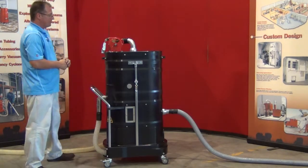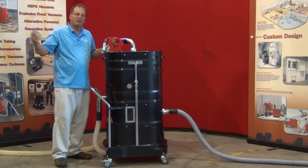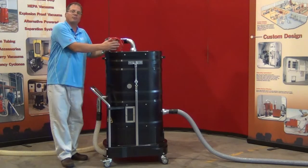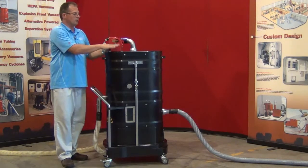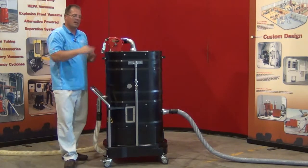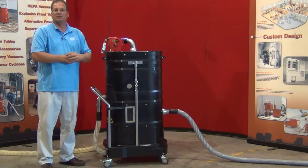Right now we have it shown hooked up to a central vacuum system. This would be connected to your vacuum system, and that's the inlet that your accessory would pull in. You can remove this and put a portable motor deck on here — one of our continuous-duty 110-volt or three-phase motors, or even our air power deck — making it a completely portable machine not requiring an outside vacuum source.